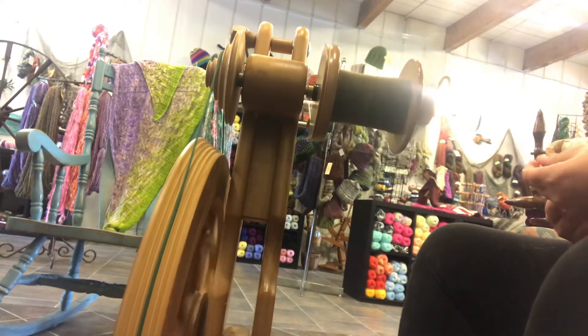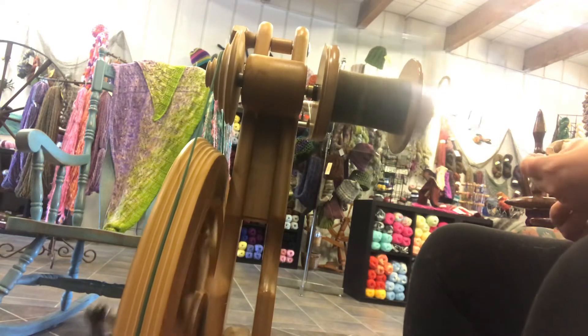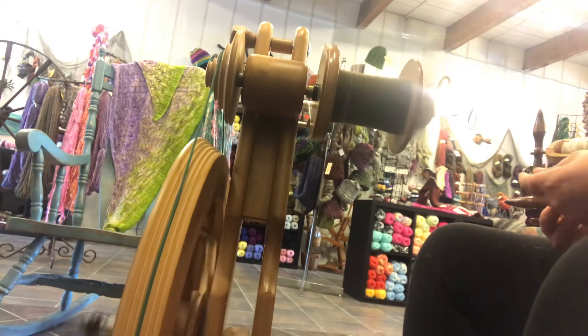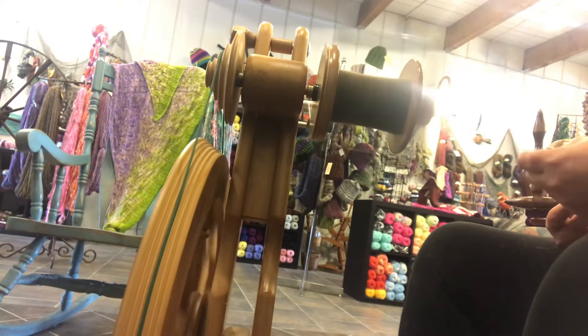I know buying a spinning wheel is a huge investment, and it is something we really have to put a lot of thought into. There is no one perfect wheel. Some of the pros to the Majacraft are the fact that you don't have to oil the wheel. This wheel has never been oiled except for a couple of drops on the treadle.